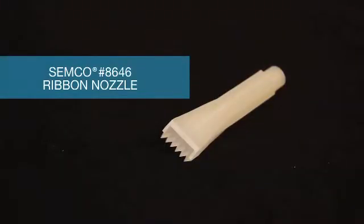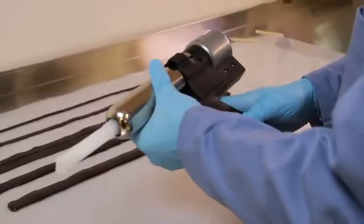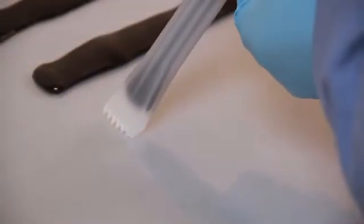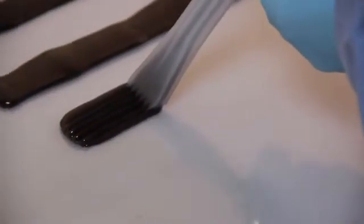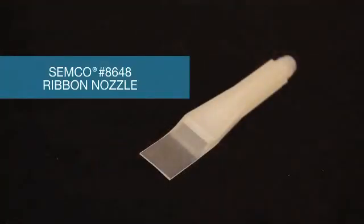One of the more unique nozzles is the Semco model number 8646 nozzle, which has a serrated wiper edge. Affix the nozzle to the cartridge and into the Semco dispensing gun to prepare for application. Apply the Semco model number 8646 nozzle to the substrate and begin extruding material. This nozzle has a 1.8 inch by 3.25 inch orifice.